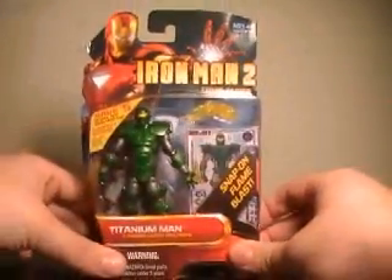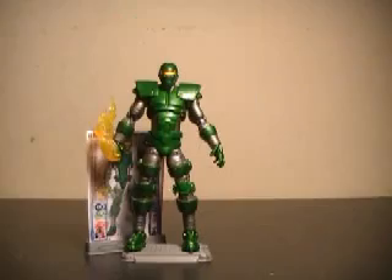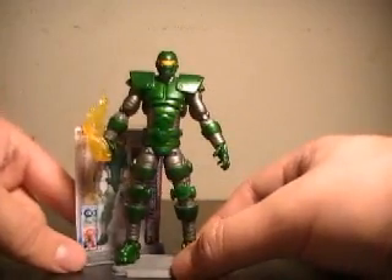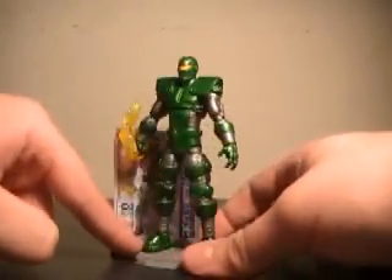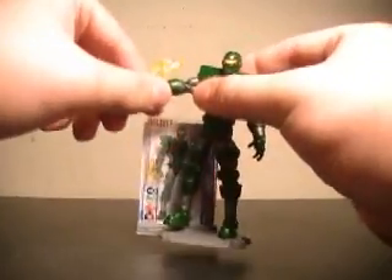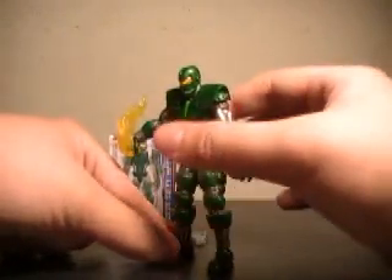I've really been looking forward to this guy, being my personal favorite Iron Man villain. Let's pull this bad boy out of the packaging. Here we have Titanium Man out of the packaging — he has his energy trail attached. Let's get a quick 360 of him. A very nice presentation on this guy.